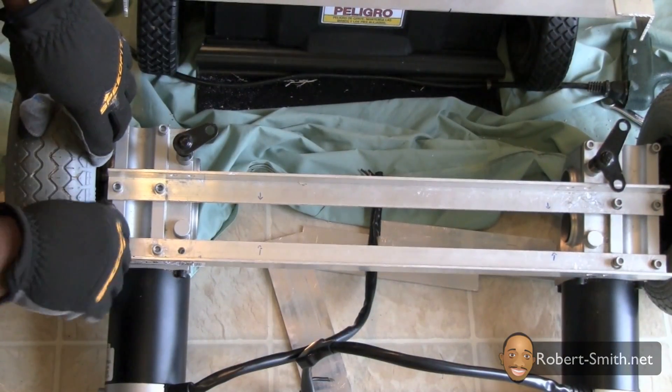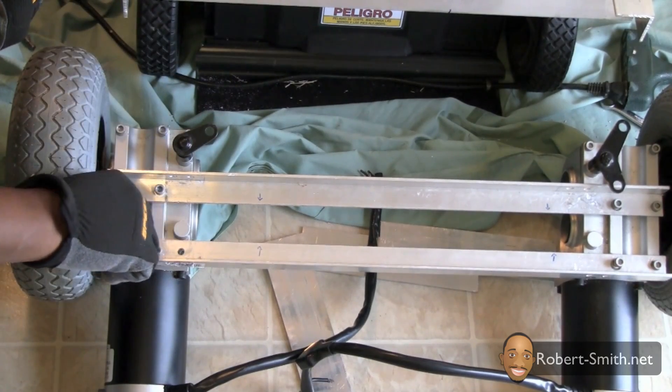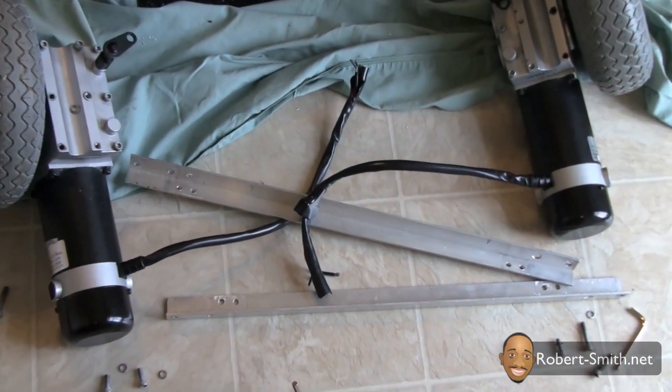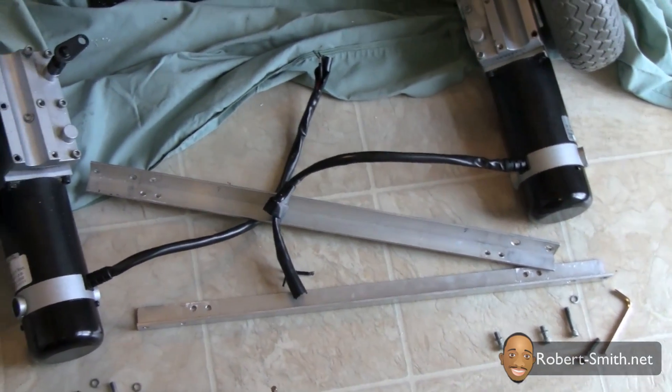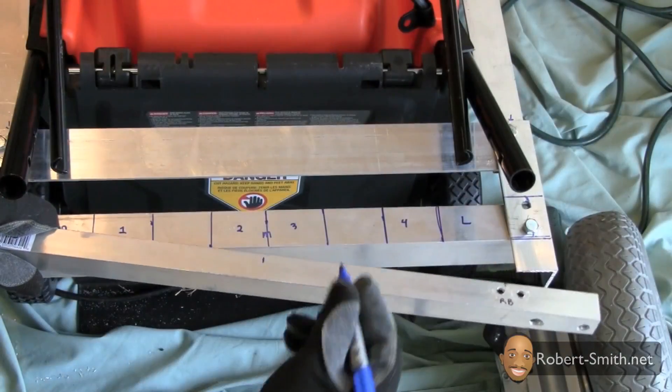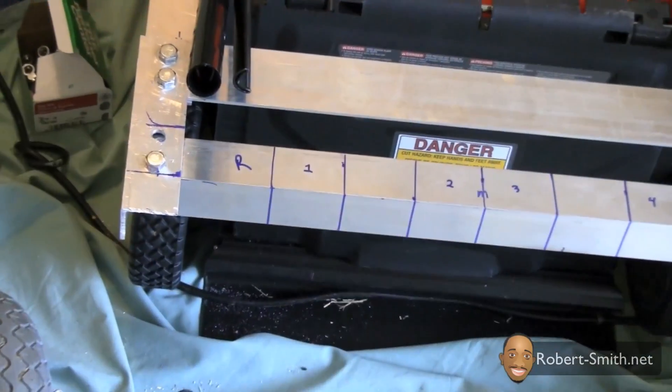Next, I needed to disassemble my electric wheelchair motor frame so that I could mark where I needed to align my four individual connection pieces. In a moment I'm going to show you with Google Sketchup how I actually went about matching up my lines that you see on this top angle aluminum piece with my motors frame.